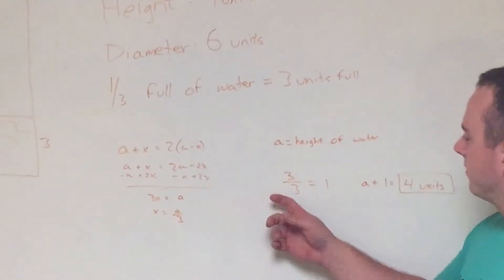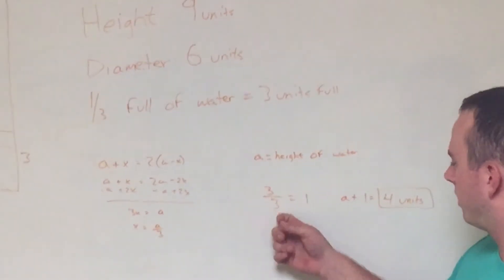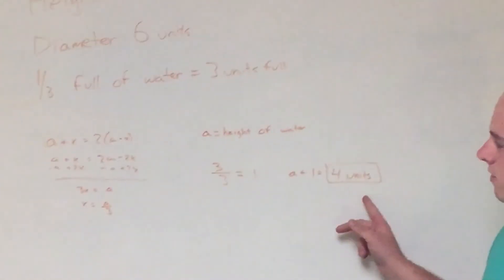So you take the height of the water, which is 3, and 3 divided by 3 gives 1. You add that to 2a, which results in 4 units.